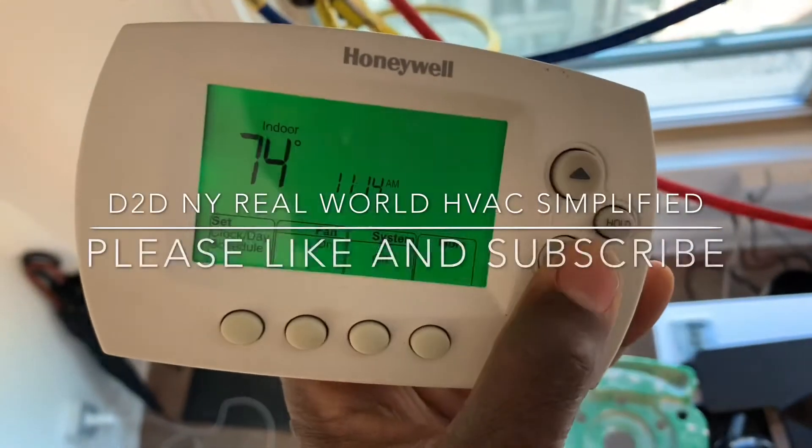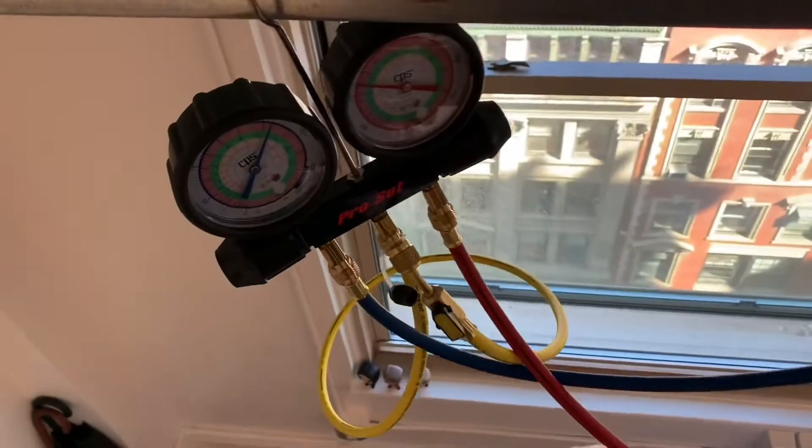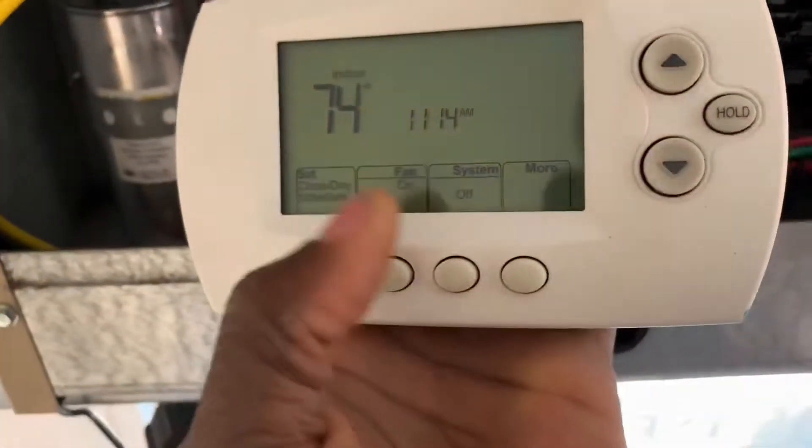2DNY, real-world HVAC simplified. This is another video with the Unwell equipment module interface.